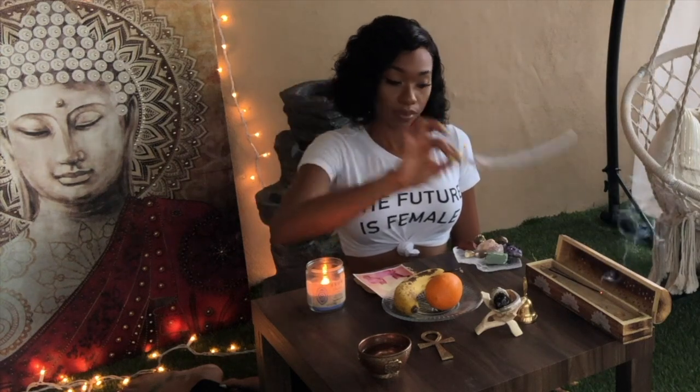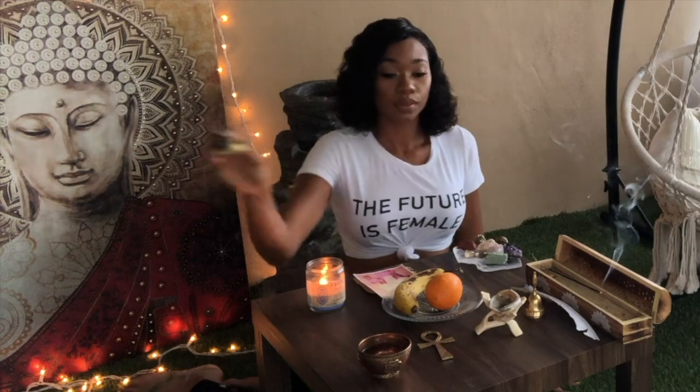For the air element, you can use an incense, a feather, a bell, or sage. You can sage your area and your space.